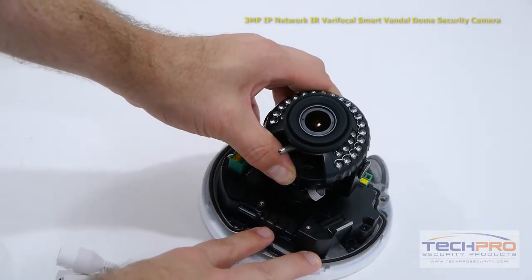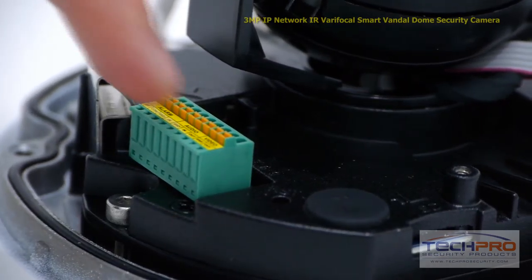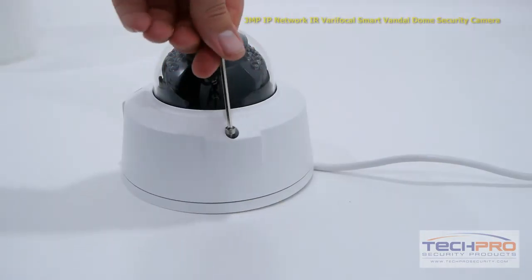Here you can also adjust the angle of the camera. Under the dome you'll also find your alarm, audio, and video outputs, and an SD card slot. When you're finished making adjustments, securely reattach the dome.